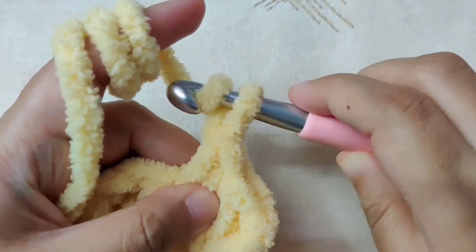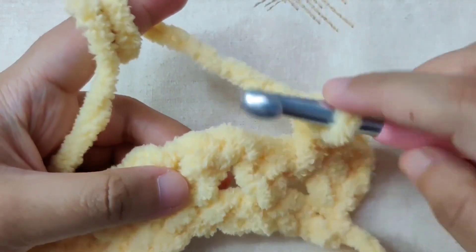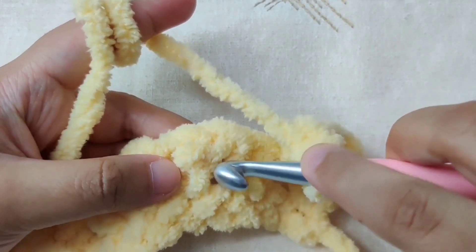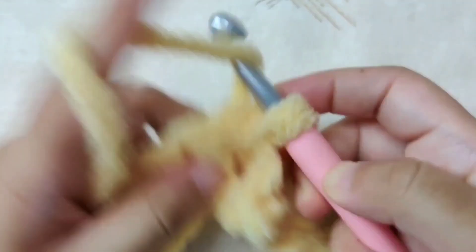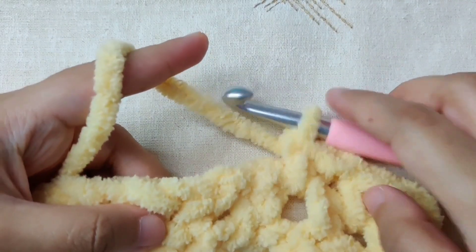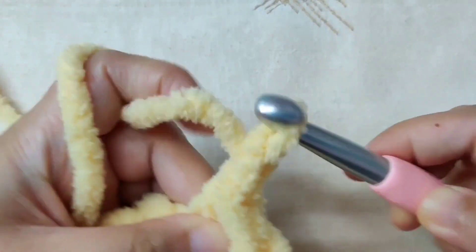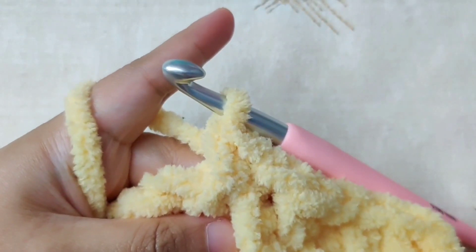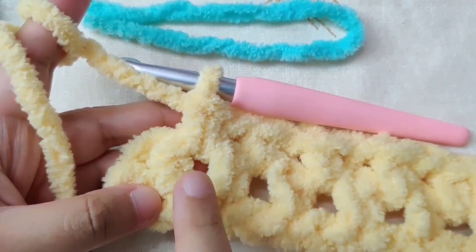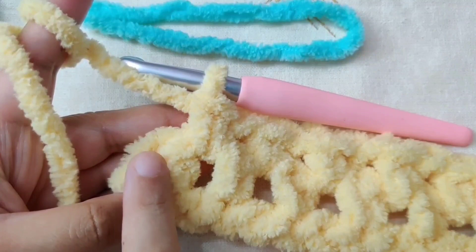Now chain one, skip the next single crochet, and go to the next chain space. Insert your hook into the chain space, yarn over and pull through, yarn over and pull through both loops to make a single crochet. Repeat this pattern — chain one, skip the next single crochet, single crochet in the chain one space — until the last chain space, then make a single crochet in the last single crochet.